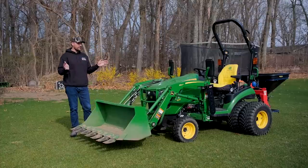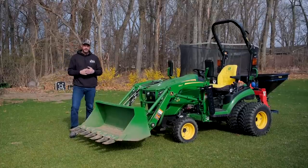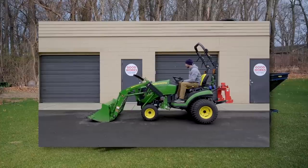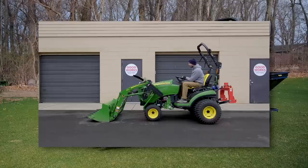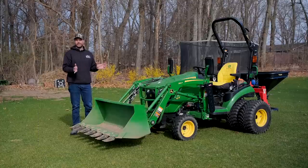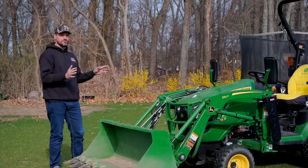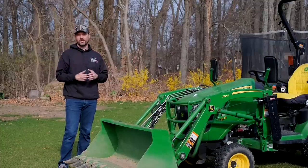I probably took this front end loader on and off my tractor around 50 times this year. We even made a video on just how easy it is to take it on and off, even for somebody who's never done it before versus somebody who's done it all the time. It gets easier with time — even after doing it maybe five times, you can take it off in about a minute and a half and put it back on in just about the same amount of time. No issues reconnecting it all year.